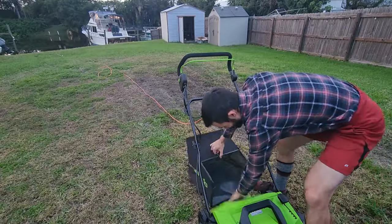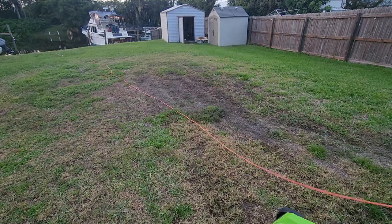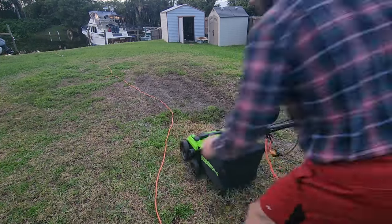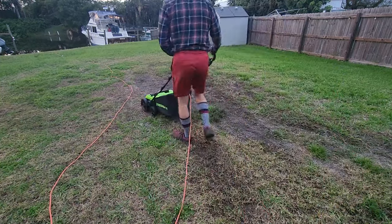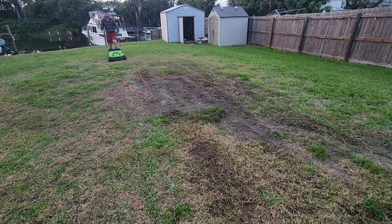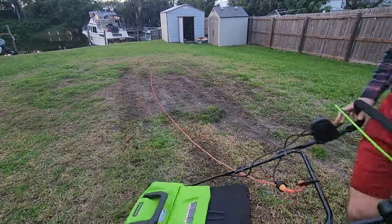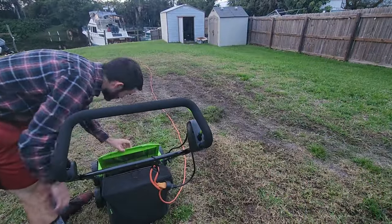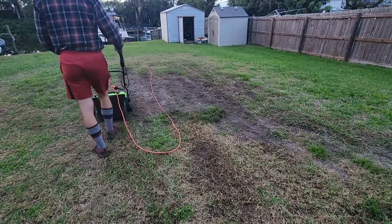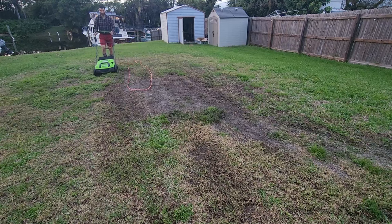Just one quick note about something not to do — what you see me doing in this clip — is staying put with the de-thatcher on. You definitely don't want to do that, especially when turning corners. When you get to the end of your row, turn the thing off or lift up the front so the de-thatcher isn't actively working, because that will tear up more grass than you want. If you have a nice lawn and all you're trying to do is de-thatch, you definitely want to turn the thing off after every pass.